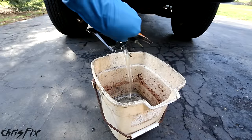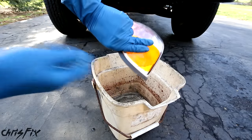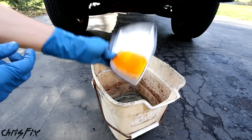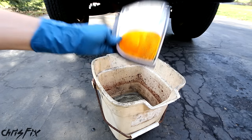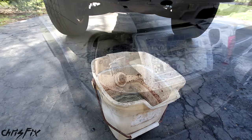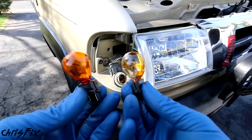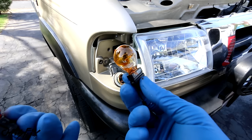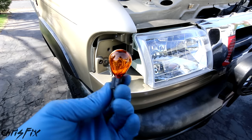Now pour the old fluid out. Always dispose of the old blinker fluid properly — your local parts store and recycle center will usually take it. What I like to do is call them up and ask if they recycle blinker fluid before I make the trip. And as mentioned before, now's a good time to change out that old bulb because it was low on blinker fluid, so it's going to wear out soon. Put in a nice fresh new bulb.